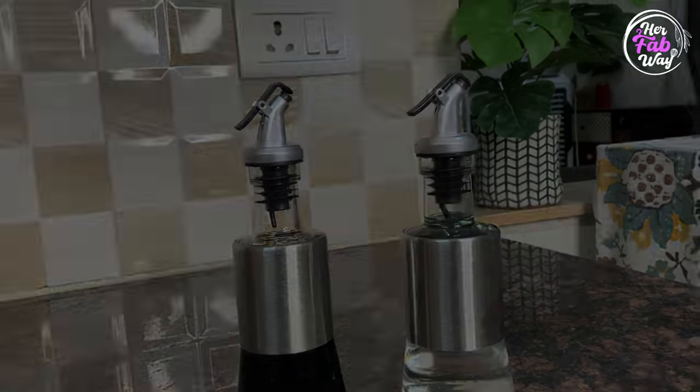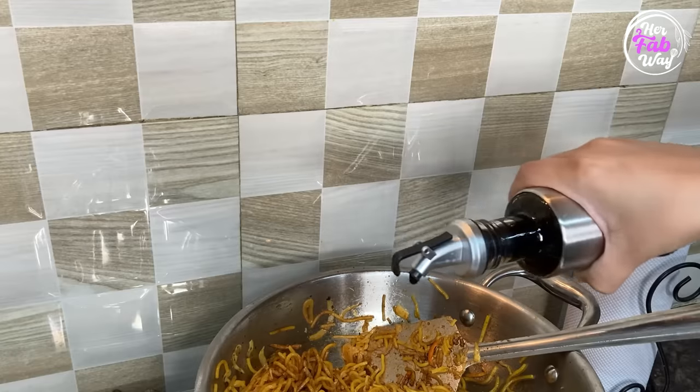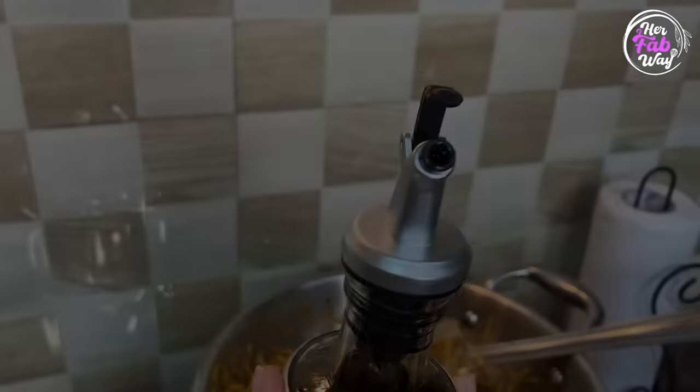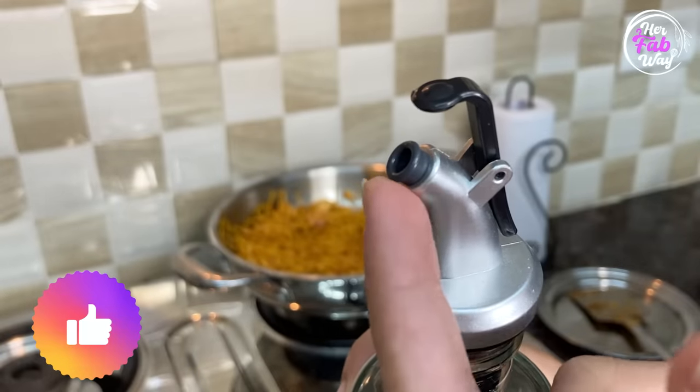In bottles ka spout kaafi narrow hai jis ki wajah se hum apni dish mein vinegar aur soy sauce ek controlled way mein add kar saktay hain. Also they are spill-proof and mess-free. But ek cheez ka aap ko dhyan rakhna hai ki hum in bottles ko liquid food items jaise ki vinegar, soy sauce, oil ke liye to use kar saktay hain, but they cannot be used for ketchup or green chili sauce because unki consistency kaafi thick hoti hai.